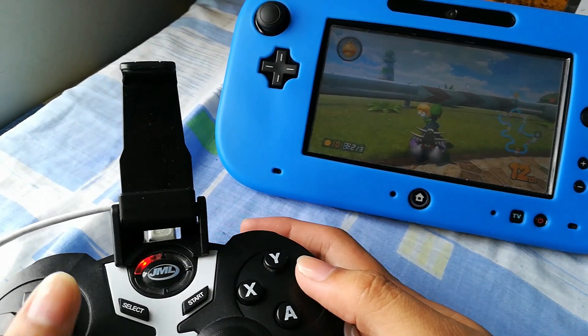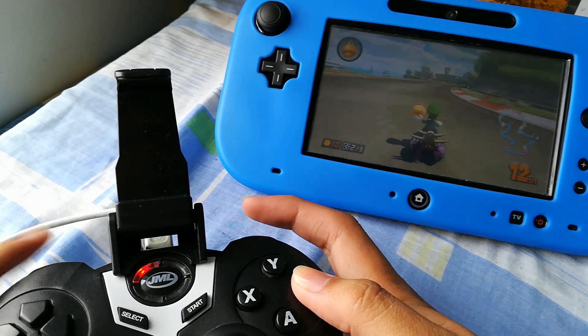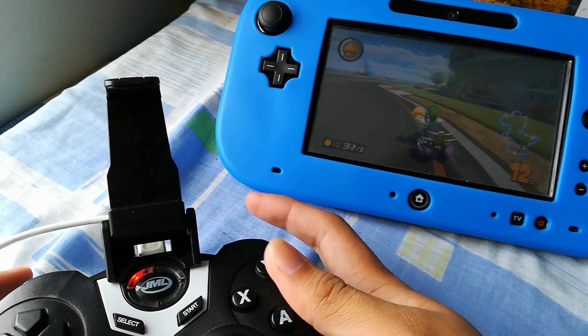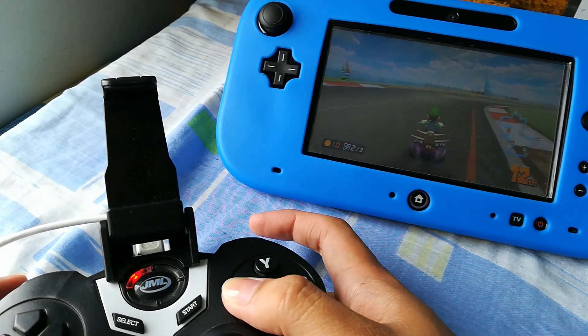I'm going to show you how to work any D-input controllers on the Wii U. As you can see, I'm using a JML Mindsync controller and all the buttons work fine, so stay tuned.